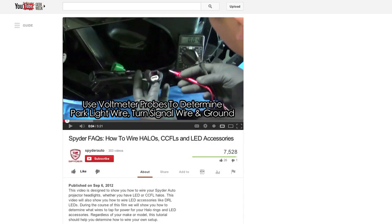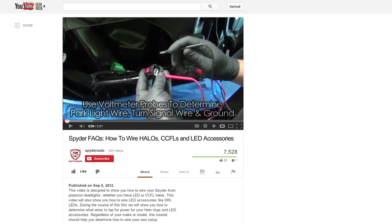For information on wiring the halos and more, visit the FAQs playlist on the Spyder Auto YouTube channel.